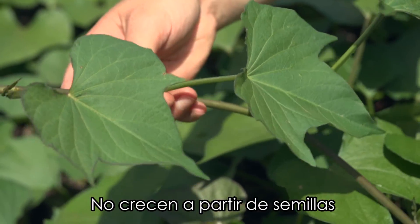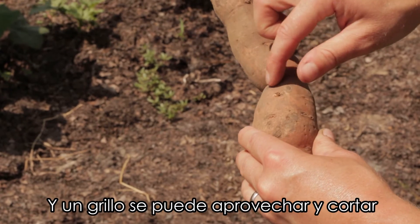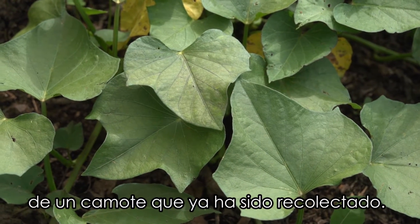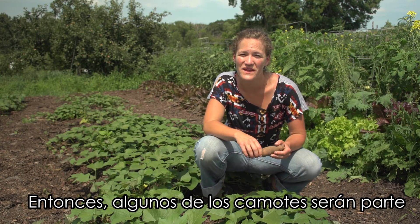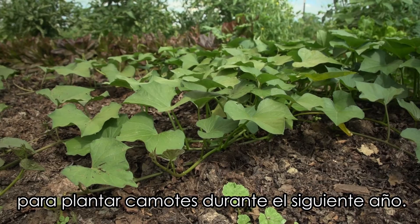They don't actually grow from seed — they grow from something called a slip, and a slip is something that we can cut from a sweet potato that we harvest out of the ground. So some of our sweet potatoes we've harvested will end up in your lunch, but some of them we'll save so we can plant more sweet potatoes next year.